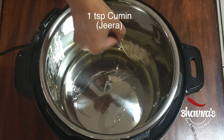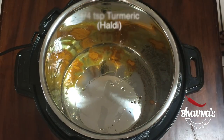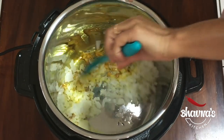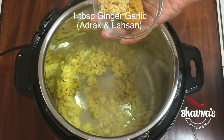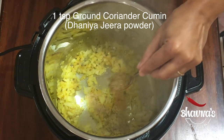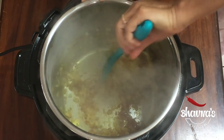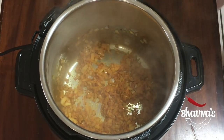Heat up a tablespoon of oil and half tablespoon of ghee — clarified butter. Add cumin seeds, jeera, turmeric powder, haldi, and finely chopped onion. Give it a stir. Add ginger garlic paste. Add ground coriander cumin powder — dhania jeera powder — and red chili powder as per your taste. Stir again and sauté the onion for a little bit.